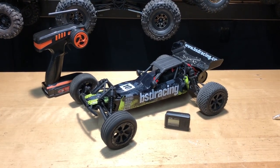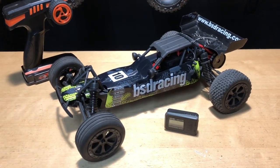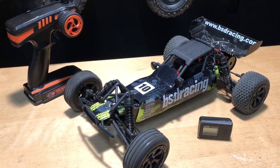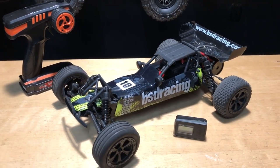What's going on guys? Joe with OMGRC.com. So in this video, I'm going to put a brushless system in this thing. This is the BSD Racing CR709T. It's a two wheel drive buggy, 1/10 scale.